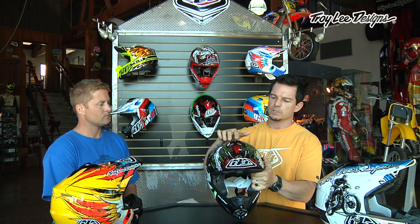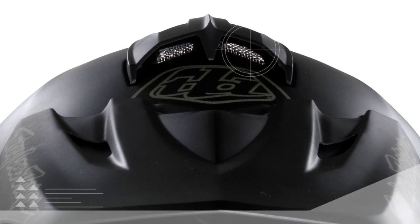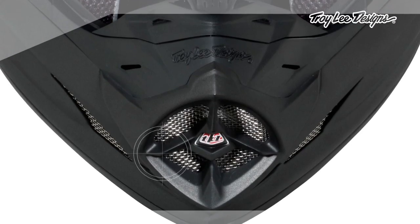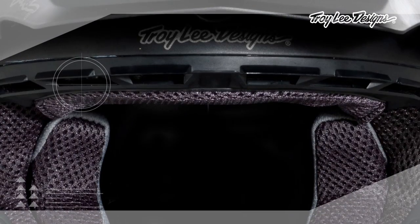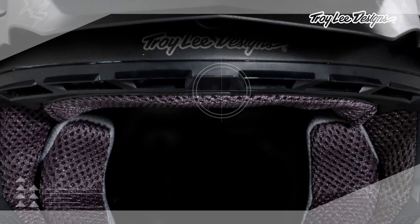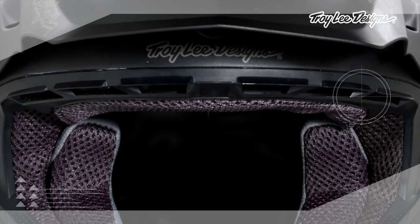On the outer part of the shell, we've designed some key pieces to aid in the airflow. The top scoop actually acts as an air ram and forces air into the top of the shell. The front mouthpiece has a nice open area where it drives air into the frontal part of the shell. And then there's the air intake system, which again acts as a ram and helps drive air into the shell as well.